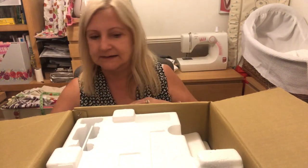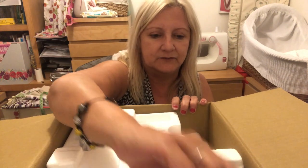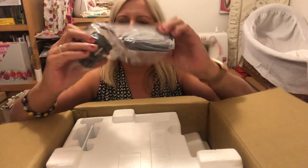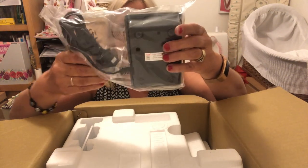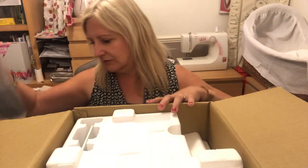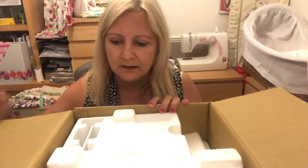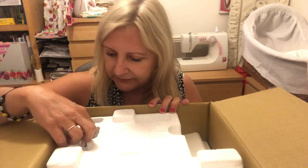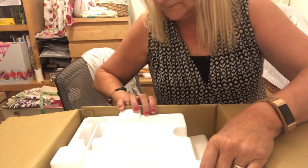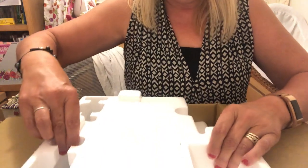I've got a CD, which will be handy. We've also got the standard power cable, and that is the foot for it. Now, what's this? This is all part of it — let's see, this comes off.